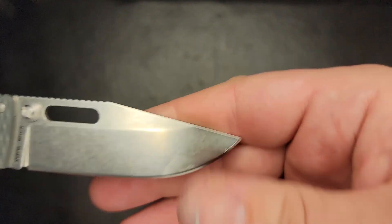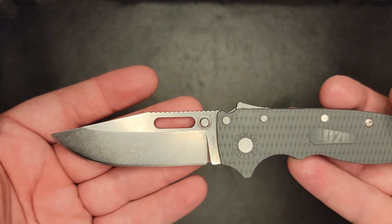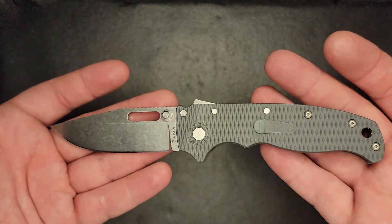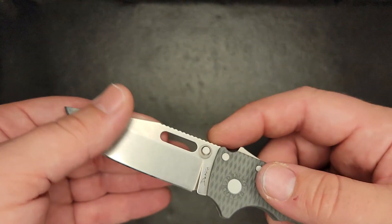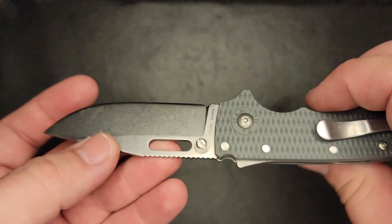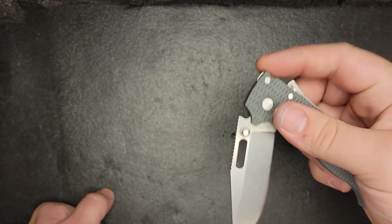I love Demko knives — definitely one of my favorite knife makers out there. Almost everything that comes out of Demko knives, I'm like, oh my gosh, I want that. I have no fault for Demko knives in any way, shape, or form. It didn't hand-assemble it, sharpen it, or anything — it was made in Taiwan. Anyway, that's why I traded it, and this is actually the same knife I got back in a trade.